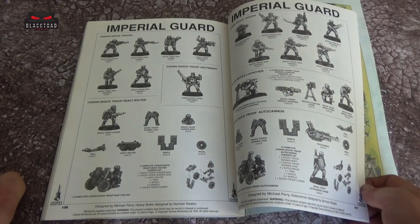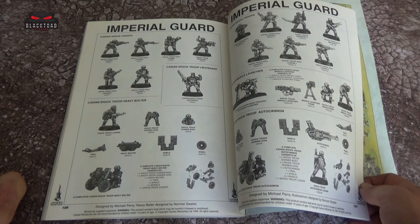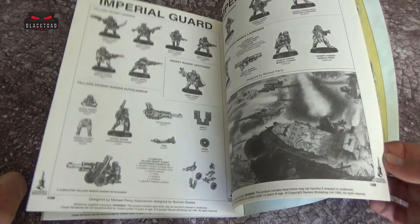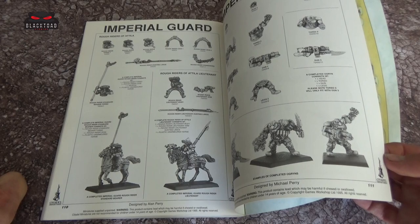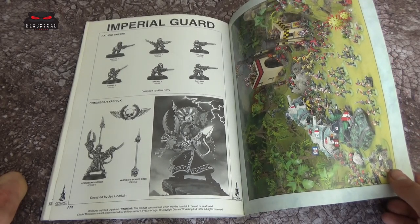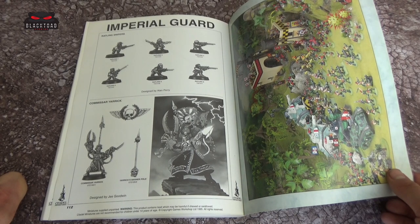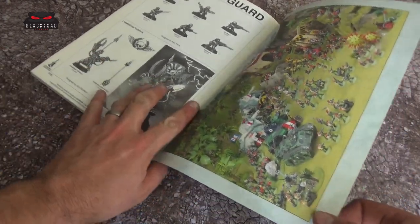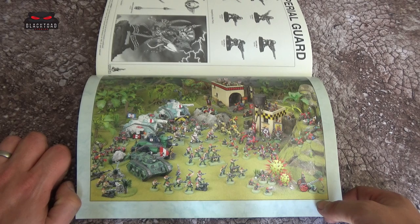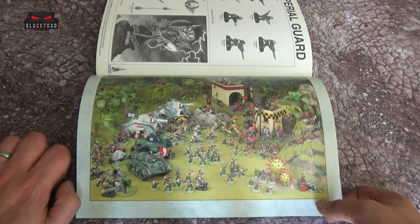A notable thing about this codex is there are no conversion suggestions. In the Sisters of Battle and Chaos Codex there are lots of conversion suggestions, but here it's pretty much straight out the box. Then we go on with the Talan, Attilan Rough Riders, the Ogryns, and we finish on the Rattlings. We had ten Rattlings at one point and they're very cool models. On the back inside page, the Imperial Guard are going to war against the greedy Greenskins — it's quite a nice diorama with lots of Goblin Green bases. They put some effort into this one.